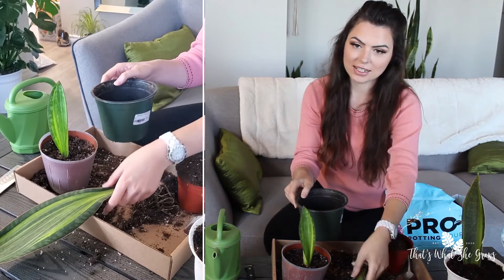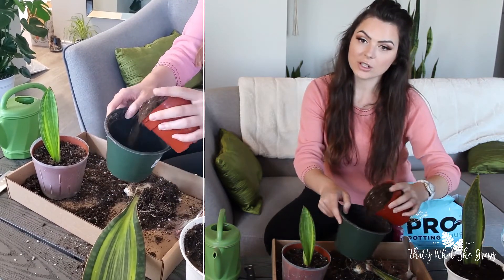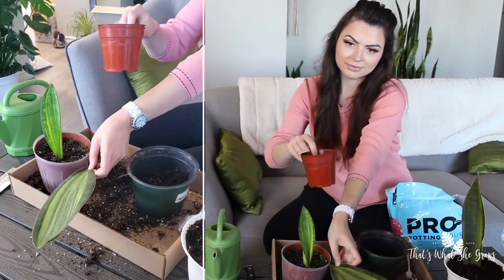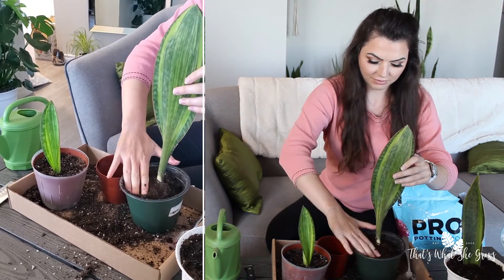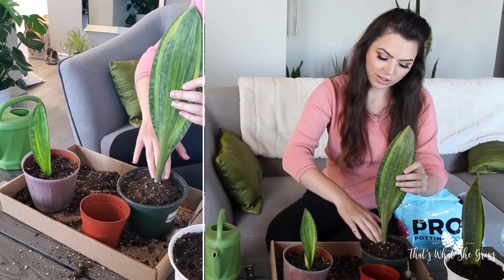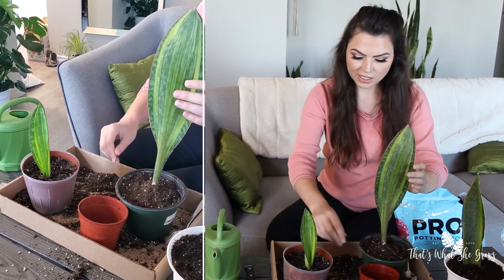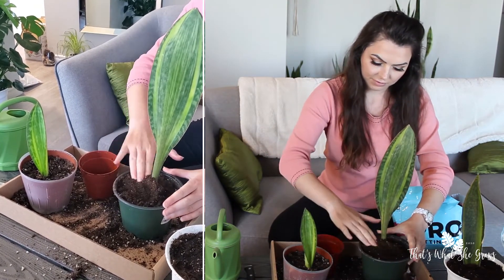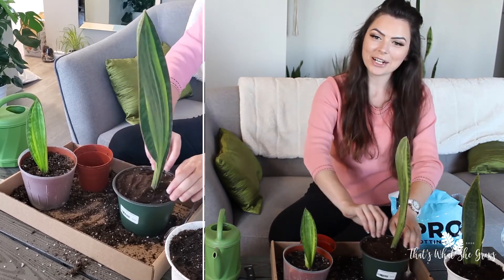Because we're going to plant this last Sansevieria back into the pot that we took it out of. As per usual, I'm going to put about half the pot full of dirt. You want to make sure that you push the dirt firmly around the roots to make sure it gets right in there. The Sansevierias are very sturdy — see, it's already hanging out. You want to add just a little bit more. Make sure it's standing tall, because that's the best part about the whale fins.